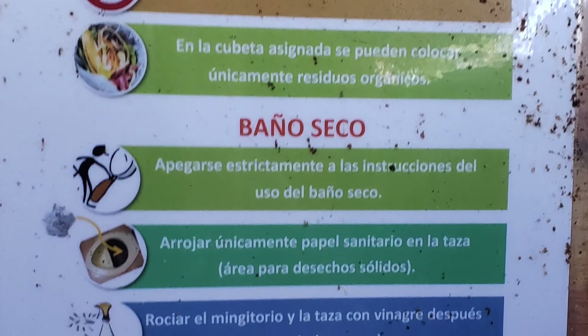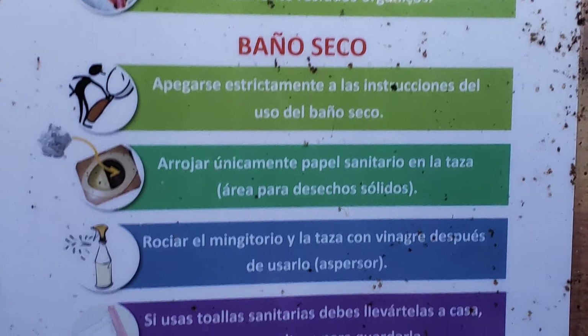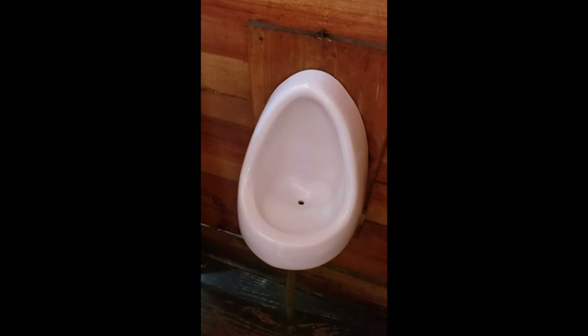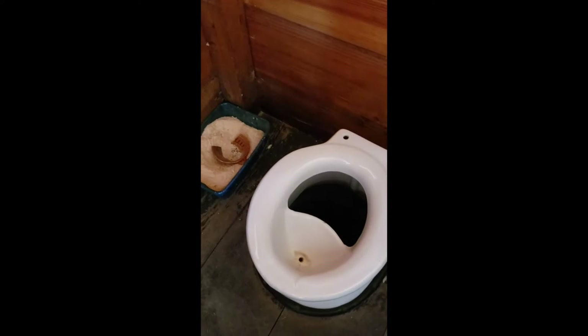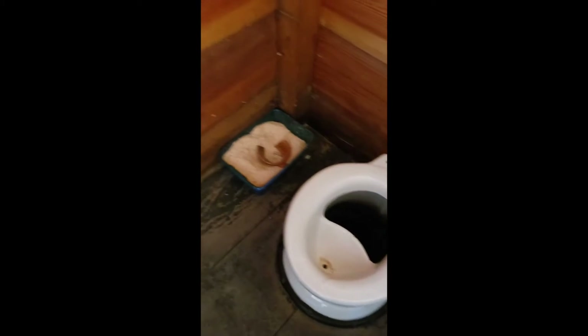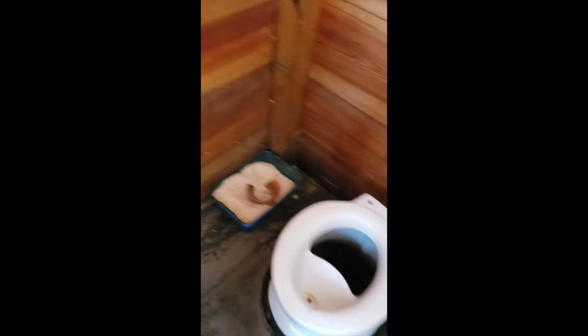Oh, this is in Spanish. I guess it tells you what to do with that. But there's this sawdust. So when you finish your poop, you just get the sawdust and put it in there every time. And then they use this to fertilize their trees and stuff like that. I think this will be perfect for our sustainable farm. I'm so excited.